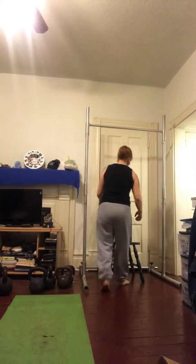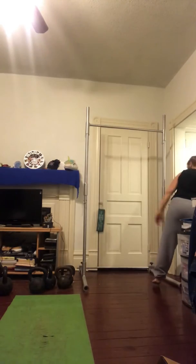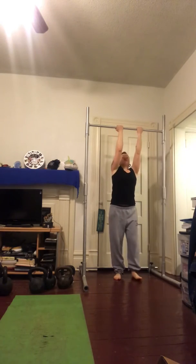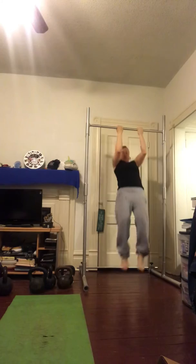For those of you that are more advanced and want to do a strength move, before you get to your hands you're going to do a chin-up — which is starting below the bar, chinning yourself up — and then holding yourself in this position for ten, fifteen, to twenty seconds over the course of time.